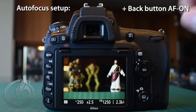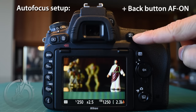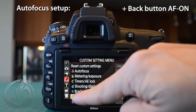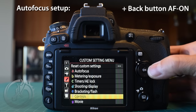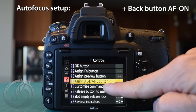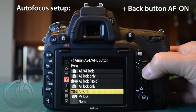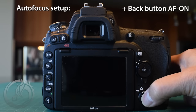Next, we need to program the back button to become the autofocus-on button. On the D750, assigning another button to autofocus-on automatically decouples the shutter from autofocus. To set the function, press the menu button, go to the custom setting menu — the little pencil — navigate to F, then F4 which says 'Assign AEL/AFL button.' Go right, choose autofocus on, and press OK. That automatically decouples the shutter from autofocus.